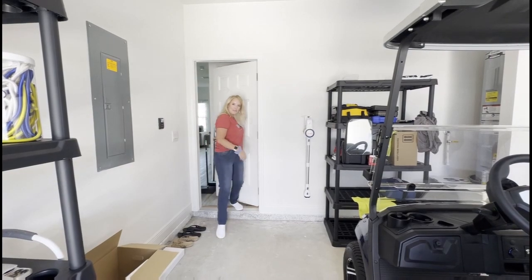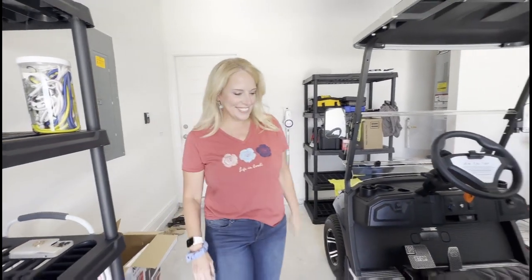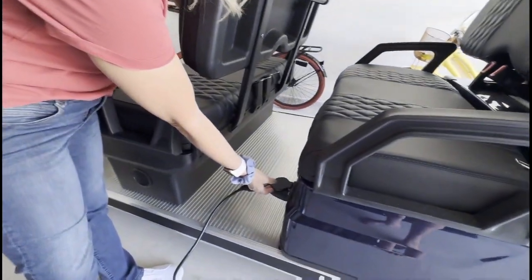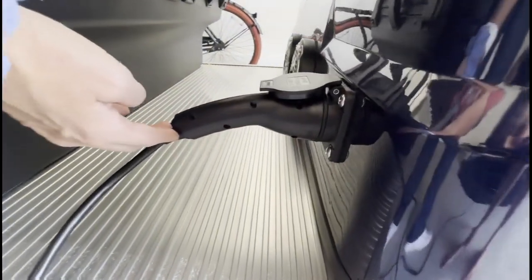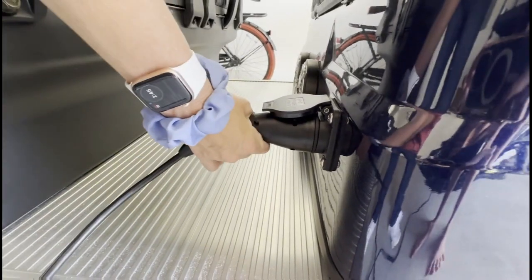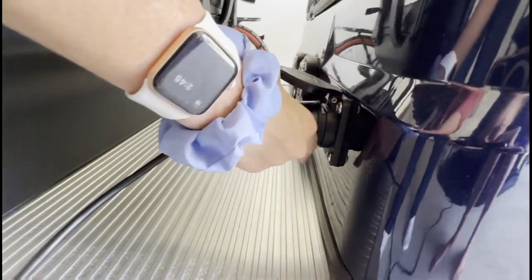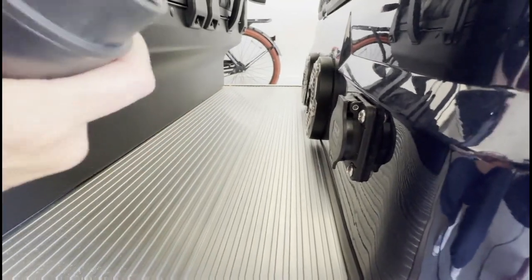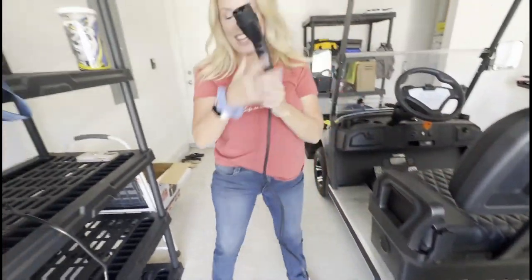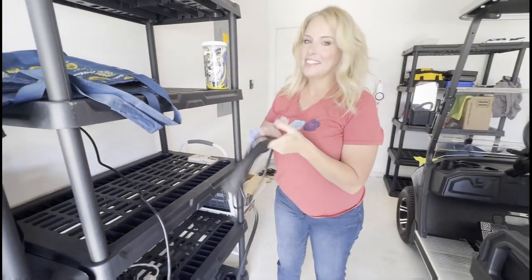So you want to go to the beach? Me too! We're gonna take our golf cart. As you can see, we're juicing up right now. This is not your gas — it's electricity. All you do is unplug it. So easy. This is a little bit hard. And then take it and just go.